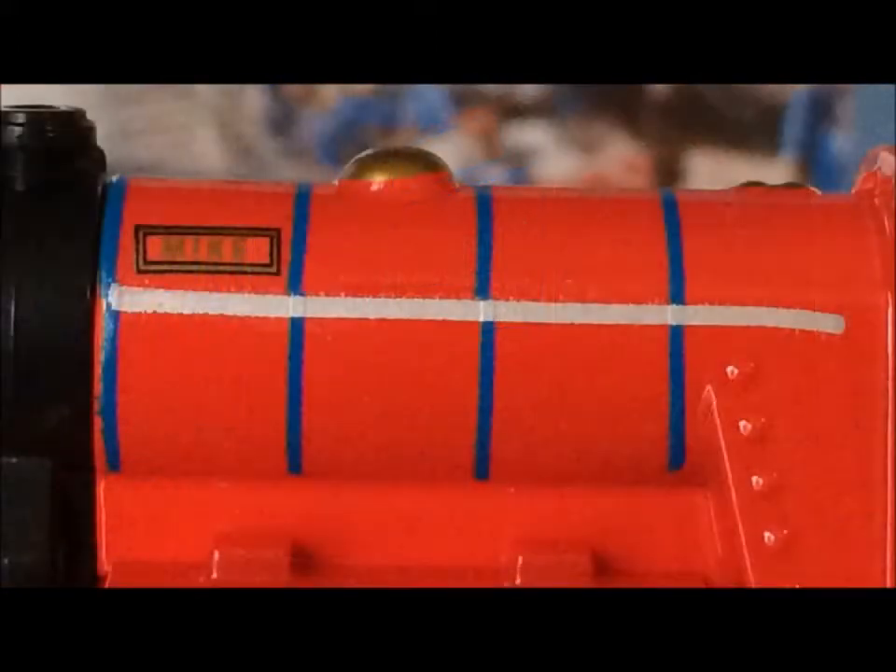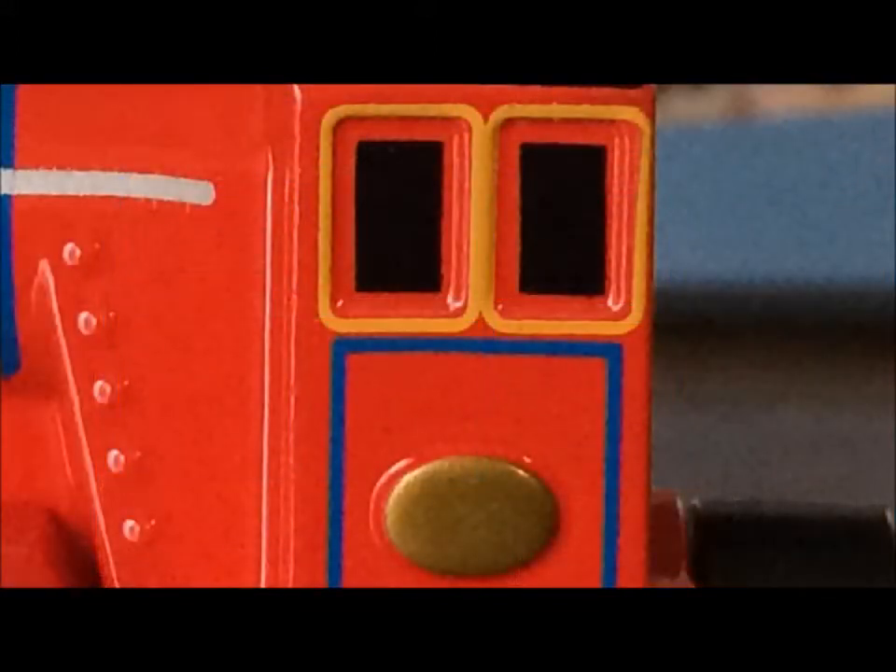Now, to start off, the printing is so lousy. I mean, just look at this picture. They don't even line up when they meet the bar. Although, there is some printing that is really good.